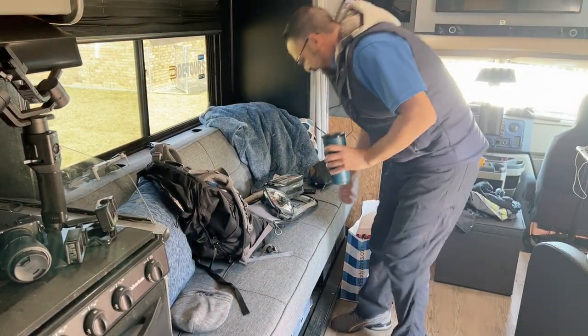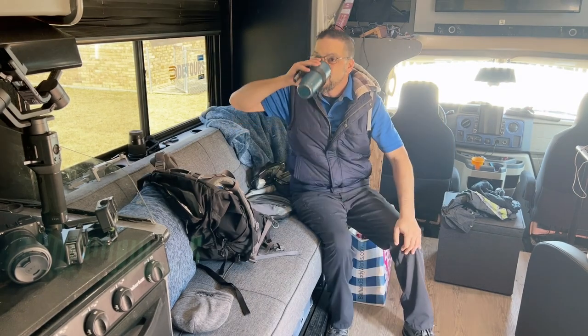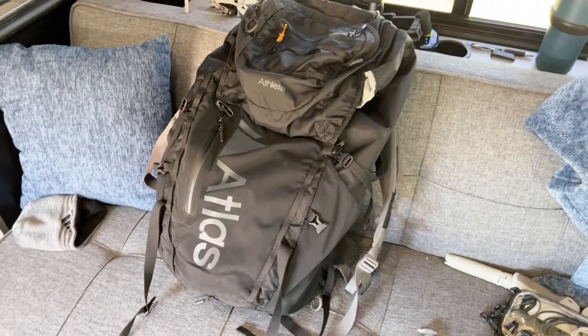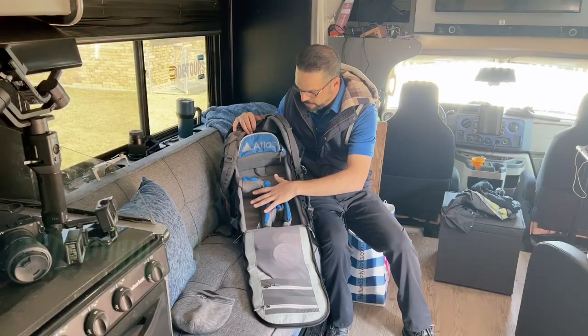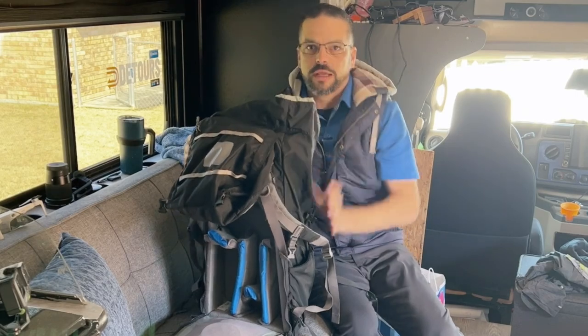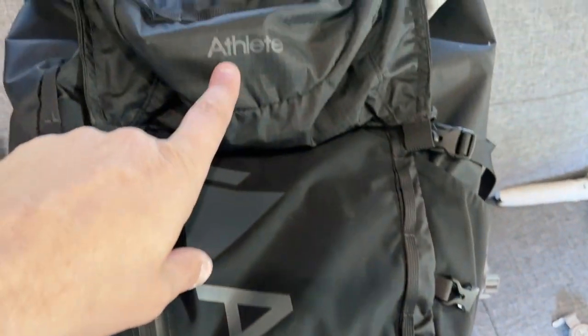I pretty much have way too much stuff, and that's why I had to drink a whole lot of coffee before doing this. So this is the Atlas backpack right here — this is where all the camera equipment goes. In the top of the bag up here is where your clothing goes. We'll do the clothing last. This is made by Atlas and it's the athlete pack.